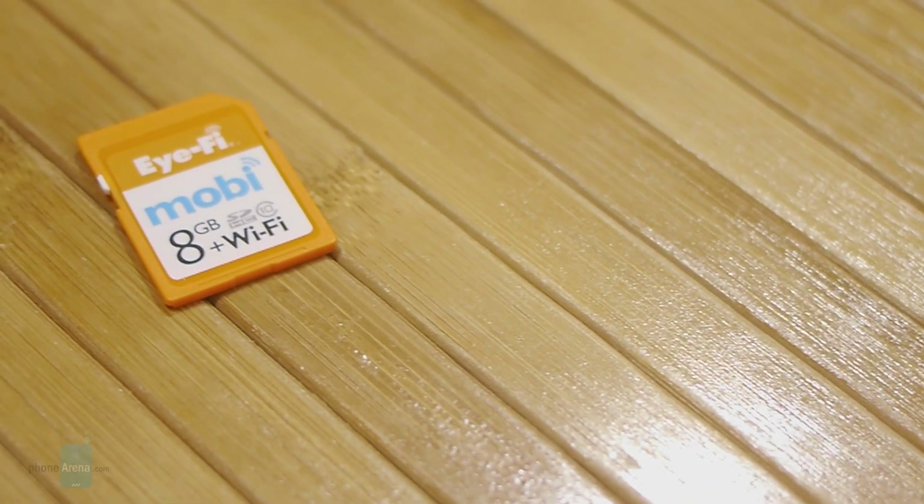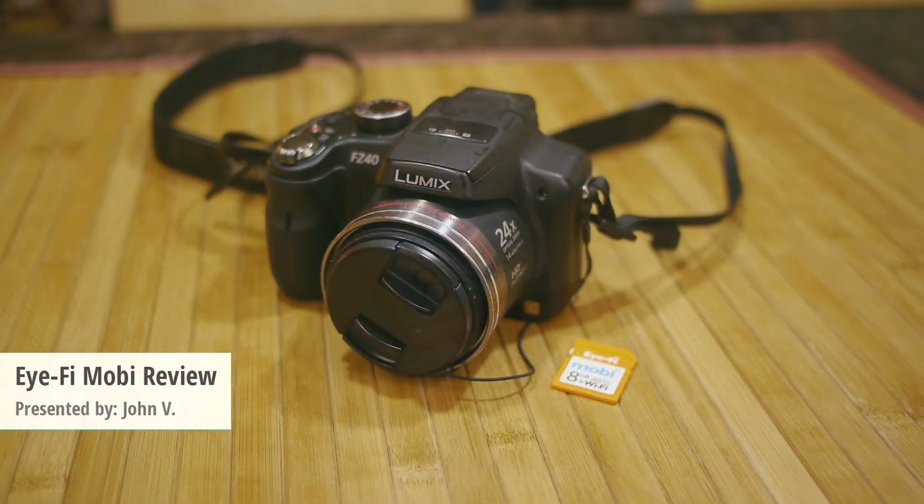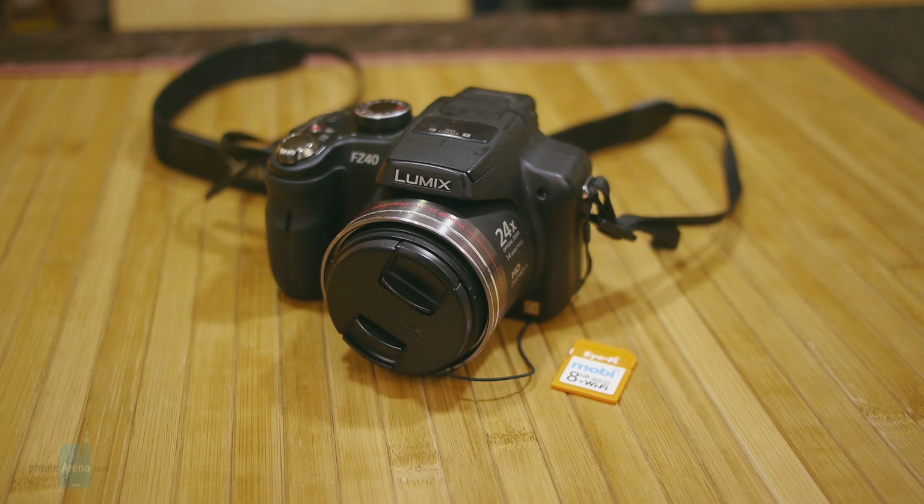Hey guys, John V from Phone Arena. You're watching our video review of the iFi Mobi. Nowadays more and more digital cameras are being outfitted with Wi-Fi connectivity to make it easy to transfer content from the digital camera to your mobile device, but for older cameras that don't have that, that's what the iFi Mobi is for.